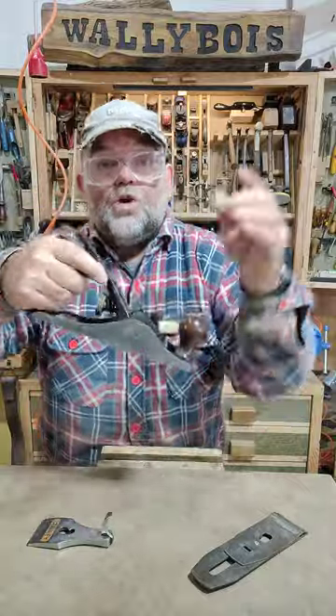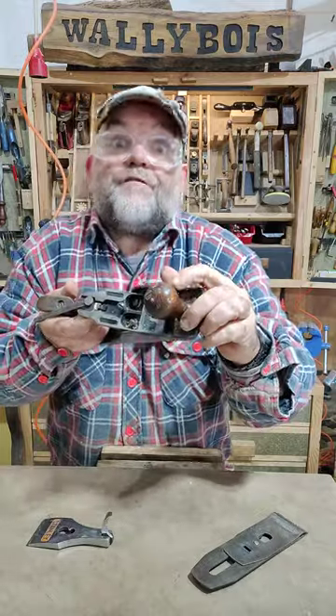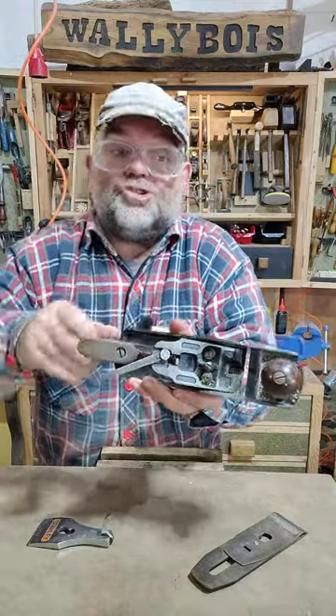We have the tote. We have the knob. We have the knob securing screw, which happens to have a threaded rod inside. We have the tote securing screw, which also happens to have a threaded rod inside.